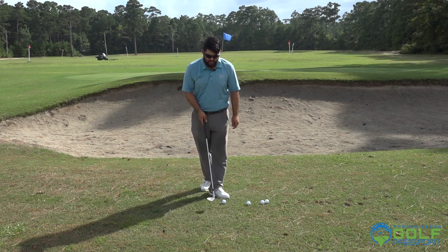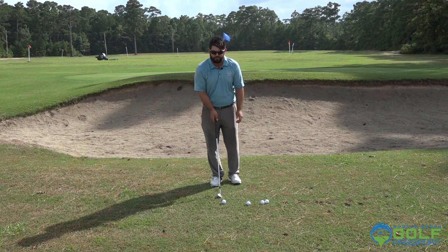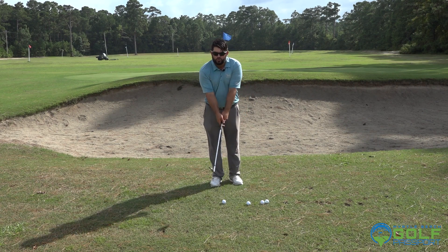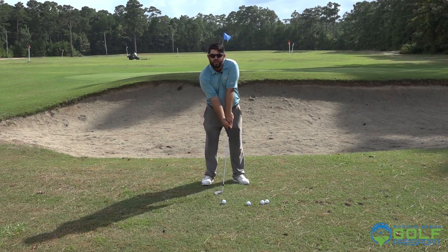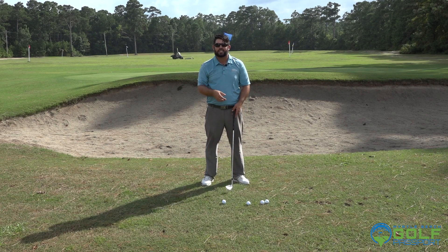From the side here, the most important thing is how do we open this club face? Don't grip it with a square regular face and then turn your hands out to the right — all that's going to do is shoot it low and to the right, and that's not going to allow it to get in the air.